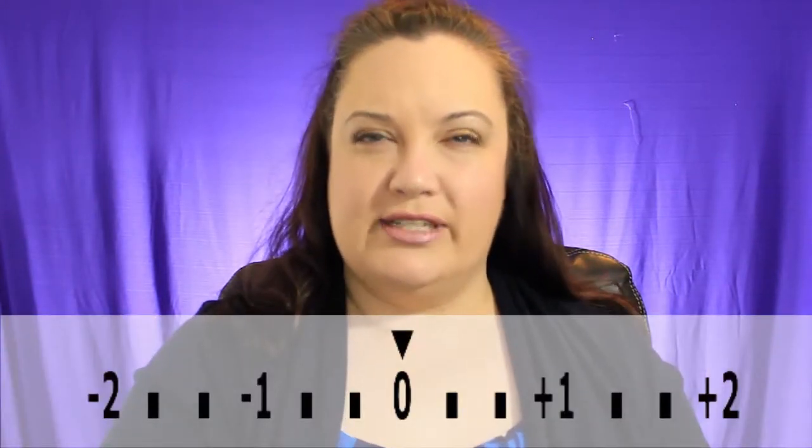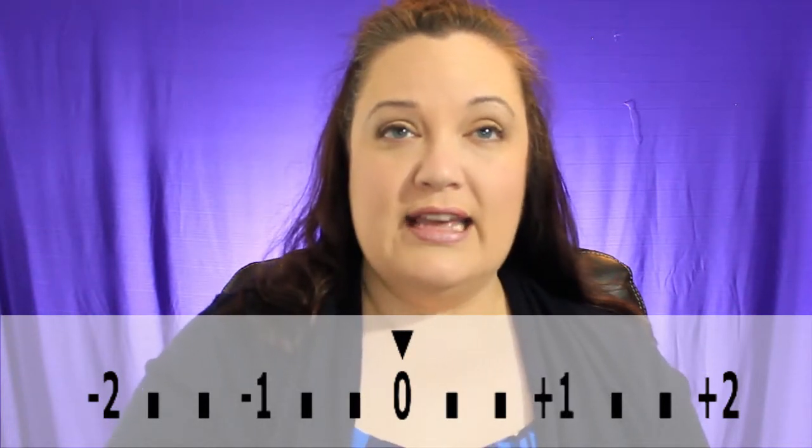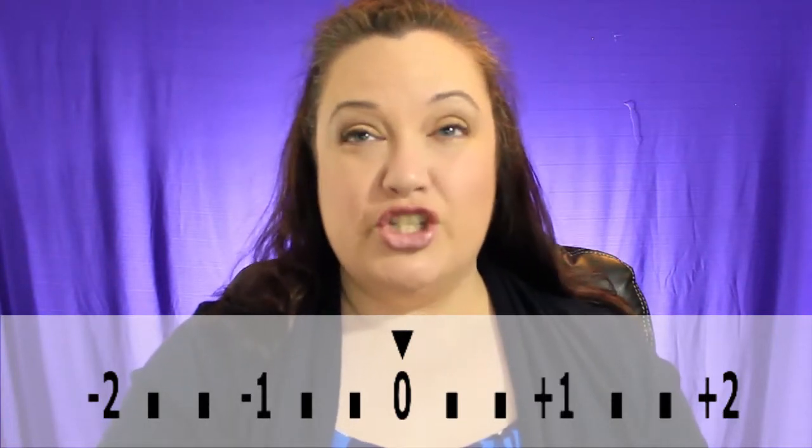It's a rectangular scale that measures from minus 2 on one side, in single numerical increments, to zero in the middle and up to plus 2 on the other side.